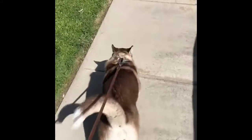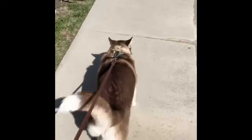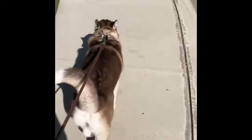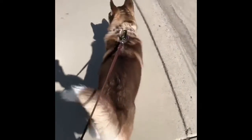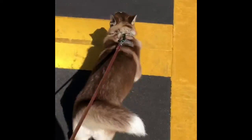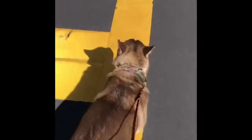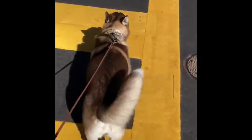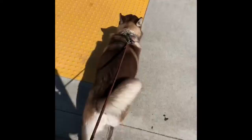This is our first of six sessions with Luna, and we're going to walk down to the park so we can get started on her prong collar. Right now she's just on a flat buckle collar, and you can really see her pulling me and hear her breathing really laboring. This is very common when we first start with dogs walking on a flat buckle collar. Her family has trouble walking her, but we're going to change all that.